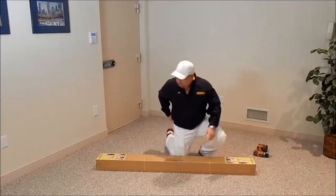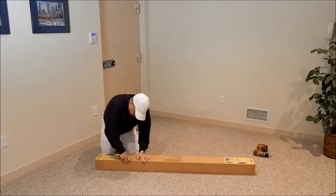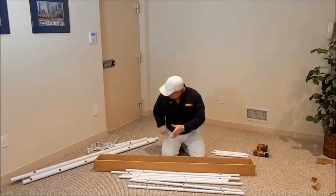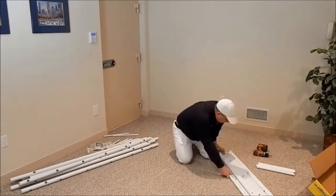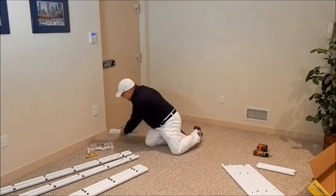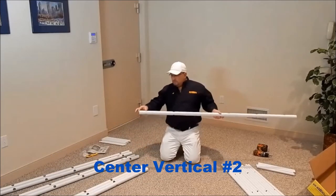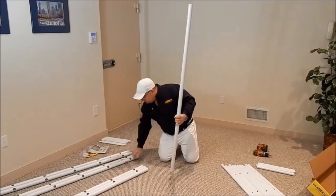We're going to remove and identify all the pieces. We will start assembly of the front grid, starting with a center vertical. Take note of the shorter distance and the longer distance from the first hole — the shorter distance being the bottom.